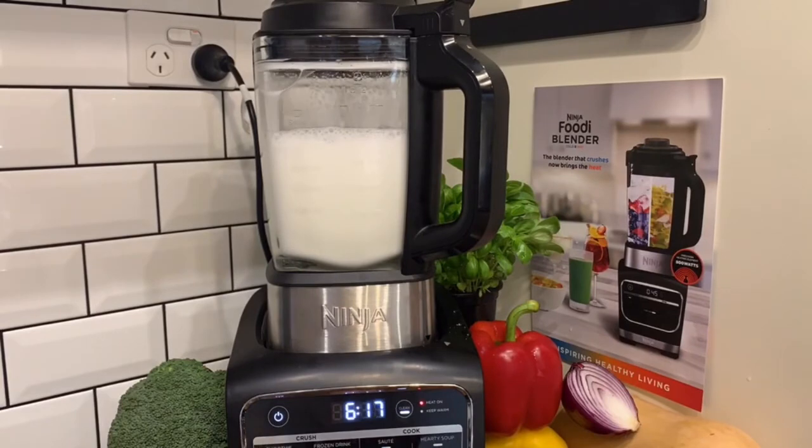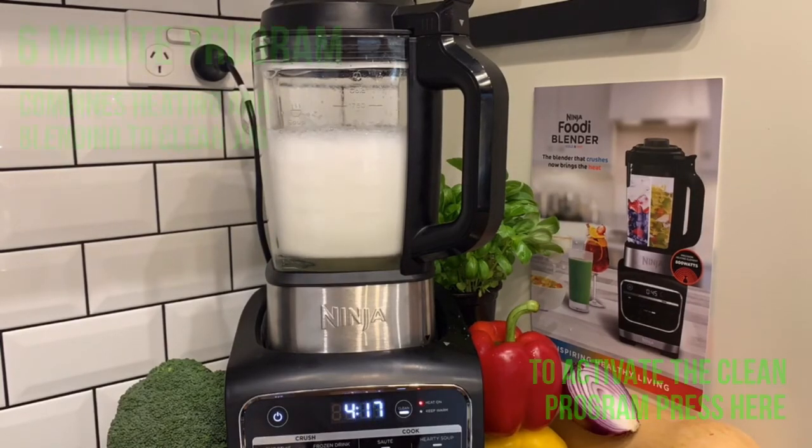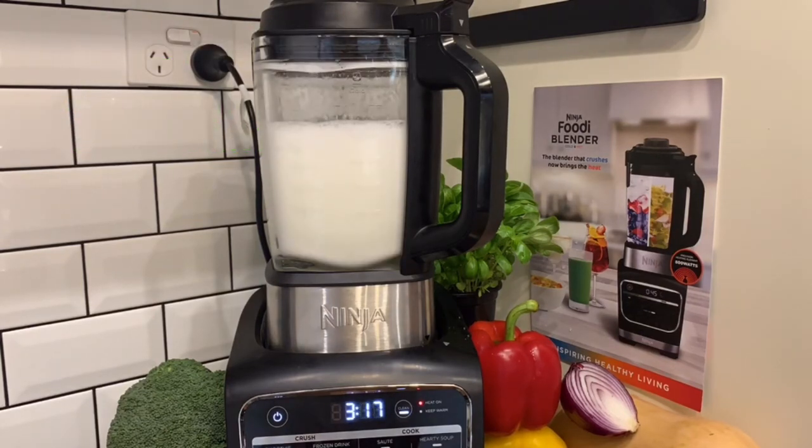Although the jug can't be put in the dishwasher because of the heating element, Ninja have included a cleaning program to make cleaning up really easy. With 700ml of water and a drop of dishwashing liquid, the 6-minute program will heat the water and stir it to clean the jug. The base can be wiped clean with a damp cloth, while the lid, centre cup and tamper are all dishwasher safe.